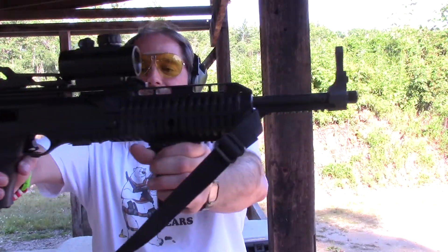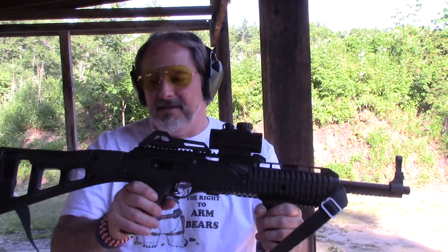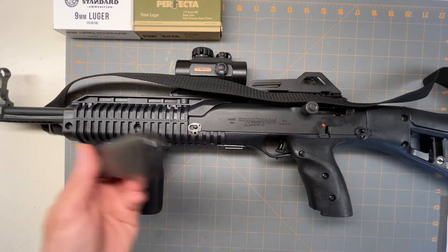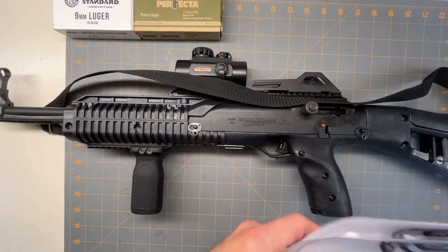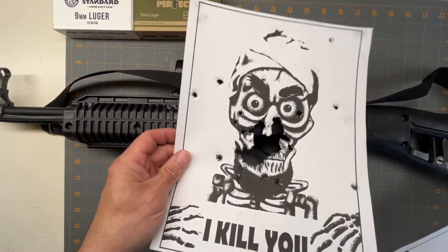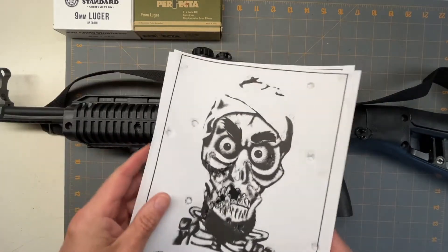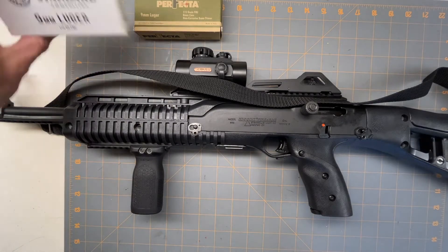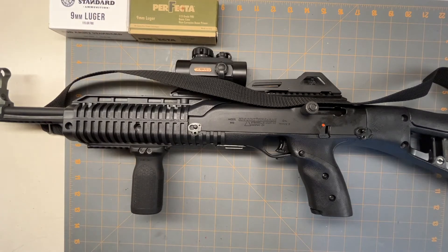This is the Hi-Point 9mm carbine, model 995. This is what it comes with, other than the scope and the hand grip I put on there. Out at the range it did fine — it shoots fine, everything. I did have that one problem with the mag where it wasn't pushed all the way up in. Minor thing. Accuracy-wise, it is pretty accurate. I put some steel ammo through it and then some brass — didn't have any hiccups. It fired perfectly fine.